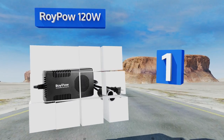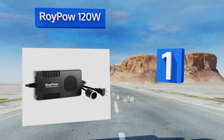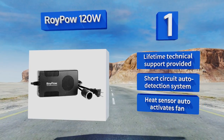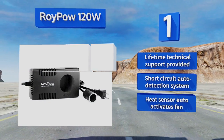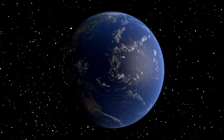Taking the top spot on our list is the powerful 10 amp ROI Power 120 watt. With this adapter, you can safely use an indoor wall outlet to run any electronics normally reserved for use in cars. It offers built-in surge protection and has a fan to prevent it from overheating. It includes lifetime technical support and a short circuit auto-detection system, with a heat sensor that automatically activates the fan.